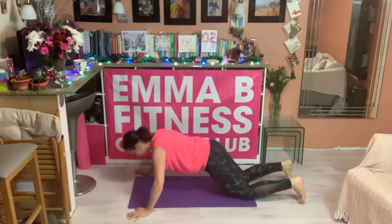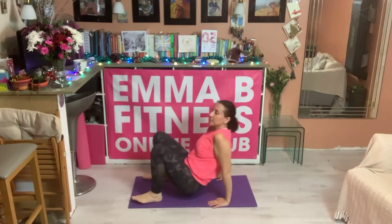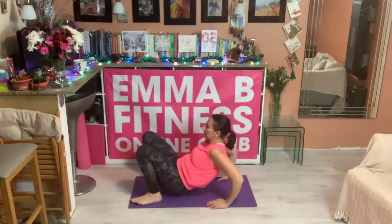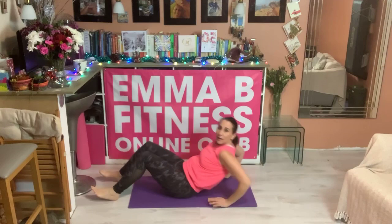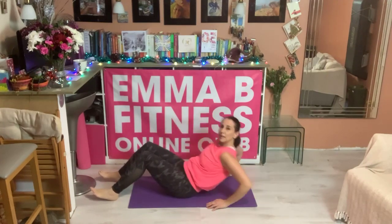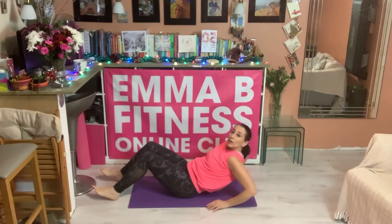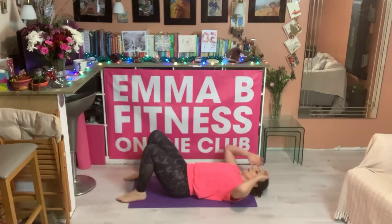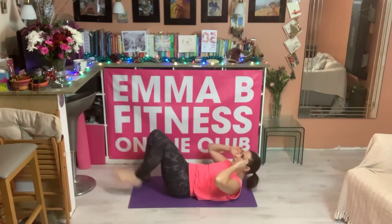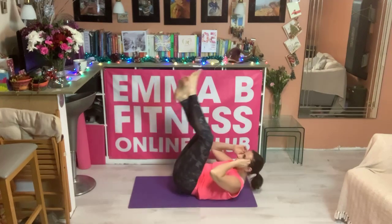Exercise four, turnover, four, three, two, one — dips. Mix and match. Try not to sink into your shoulders — put your shoulders away from your ears. Crunch. So option one here, two here, three — with a curl as well.